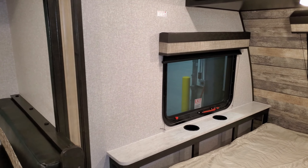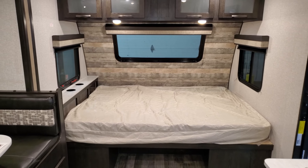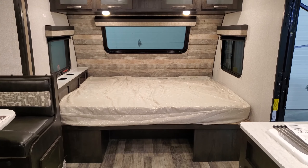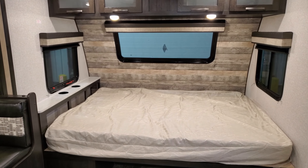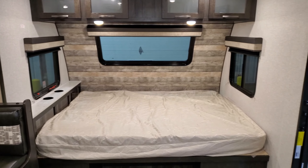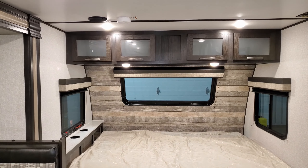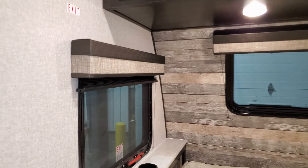Spinning back around to look toward the front of the coach, you're seeing the parents' bedroom. You have a queen bed up front with some storage underneath, a little shelf area on the left with a couple of cup holders, and a nice big window area overlooking the campsite. In the front section of the coach there are overhead cabinets and a little pull-down blackout shade.